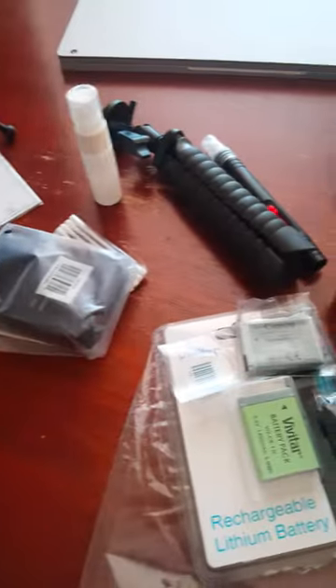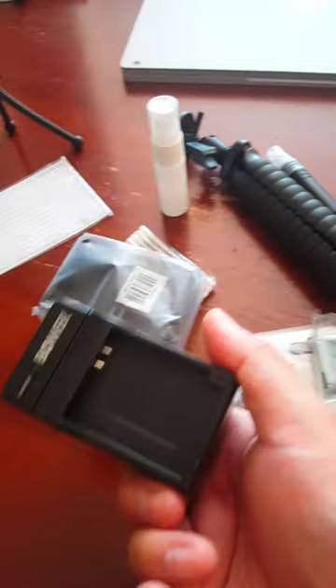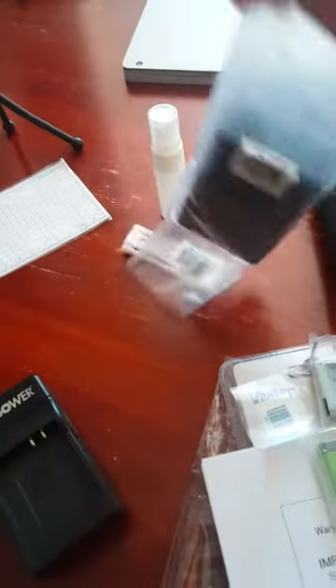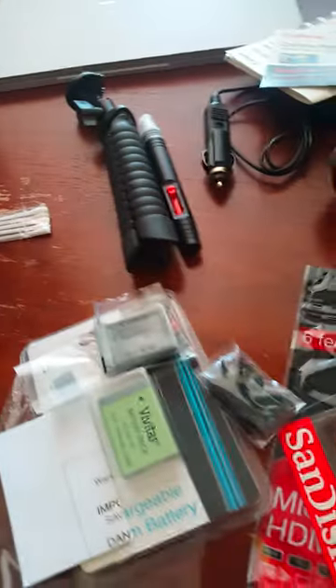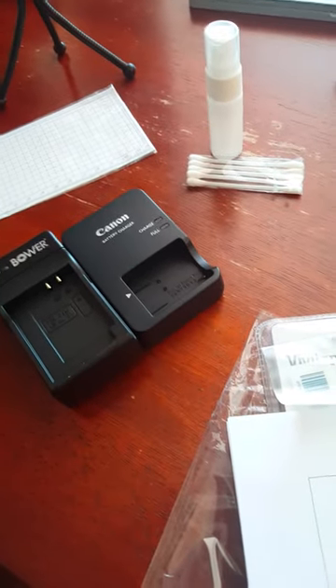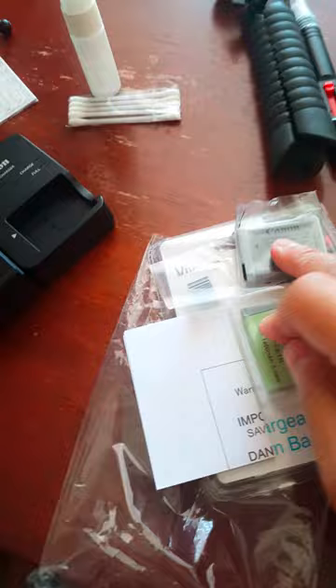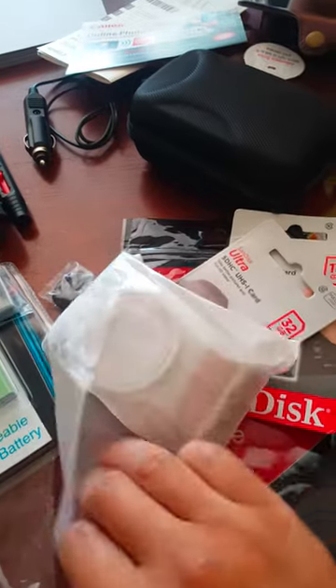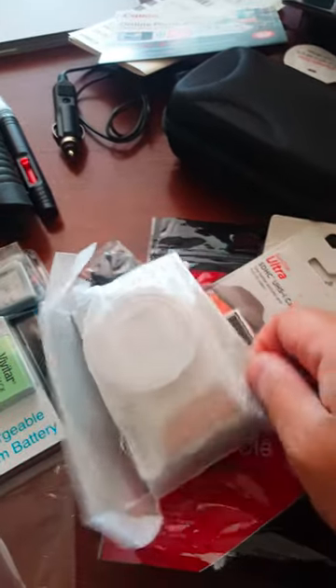This one came with the Amazon package and there's another one from the factory. It's just fantastic. The worst thing about having a camera or cell phone is not having enough battery. There's two — moment of truth, yes!